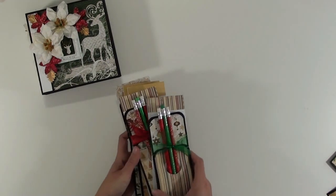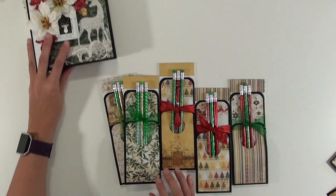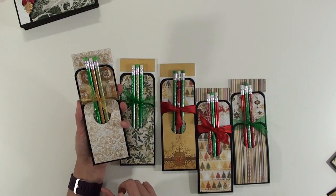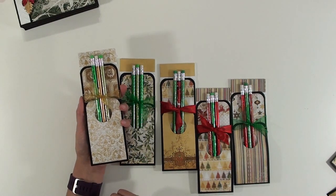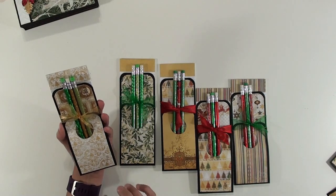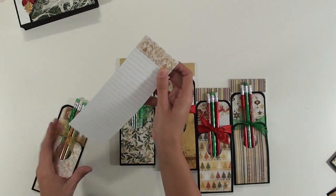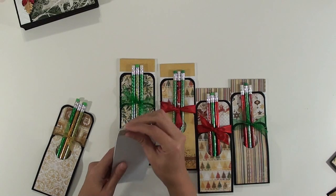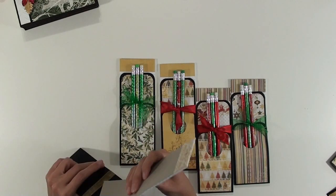The next thing I made with the paper pad was these pencil and notebook gift sets. I will leave a link to — I think it's Lyric Lover — she does a lot of craft sale items and has some really great ideas. So I will leave a link to her channel on where she makes these. I just made my own little notebooks and glued them together with some Elmer's glue, with a decorative thing on the bottom and tied it together with some ribbon.